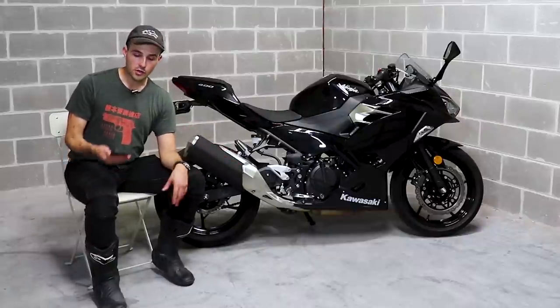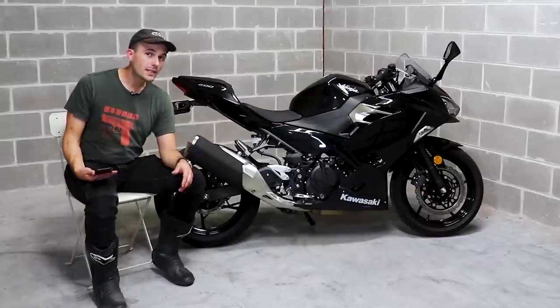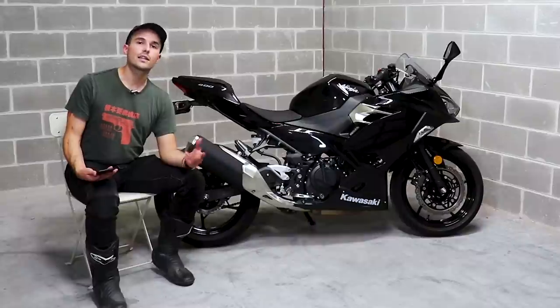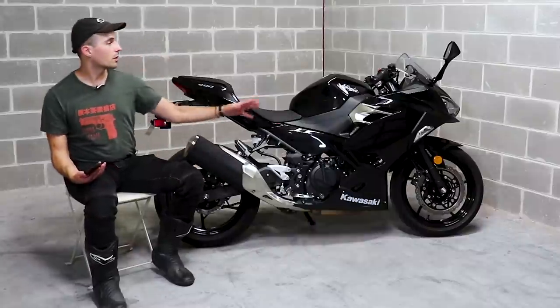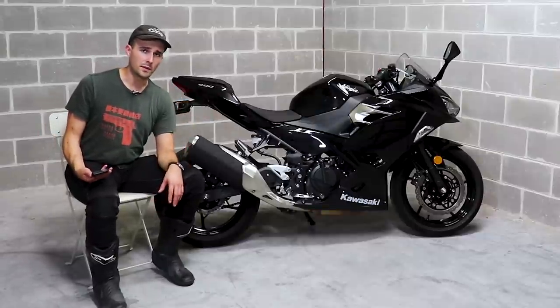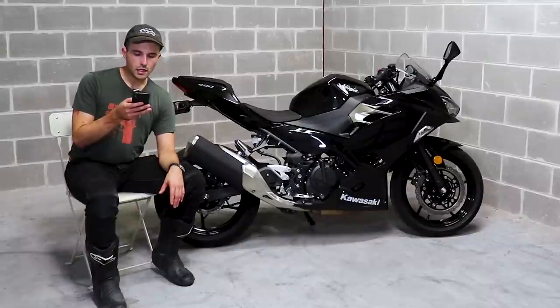Christopher also asks: 'Is it good on the highway?' It's surprisingly good on the highway — better than the R3 because of that little bit of extra grunt and torque in the midrange. The fairings do a really good job of buffeting the wind around you, and it's super comfortable going 65 to 70 miles per hour with no issues whatsoever.